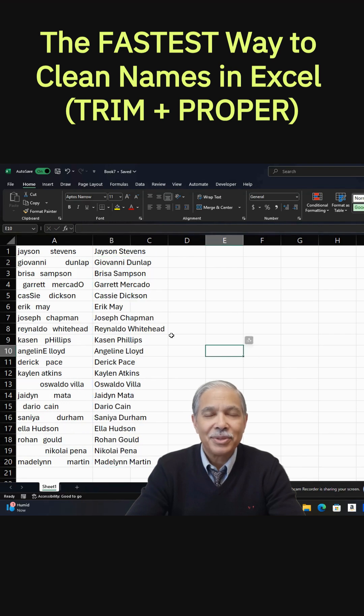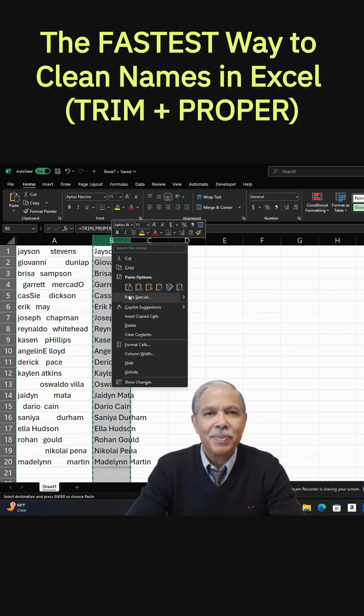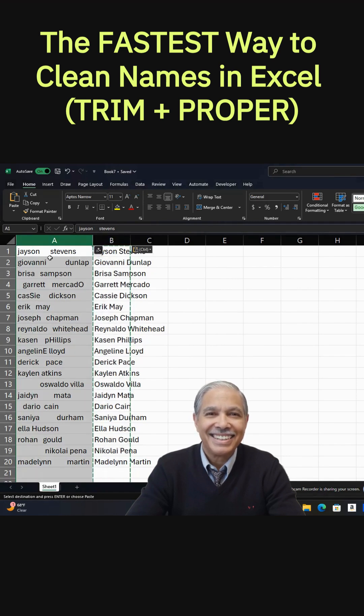Now we want to get rid of the formula, so we copy that column, then Paste Special, Values, OK. And then we delete the first column, and that leaves our column finished.